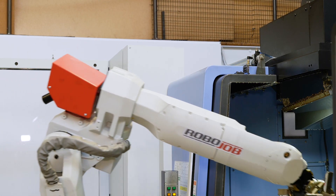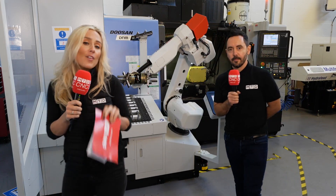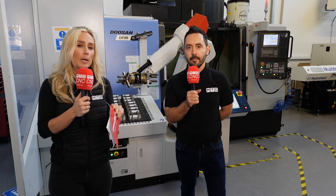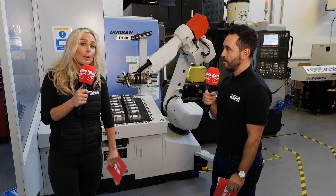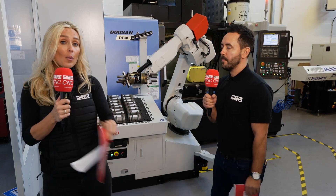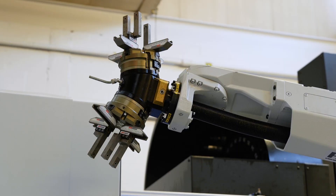Everybody here is factory trained and Hydrofeed themselves are investing in all of their support team members — they have about seven or eight people in the UK looking after you. At the end of the day these machines work, they're proving that they work, and people are coming back for more. Hydrofeed want to support you — they want to support the fact that when you have their machine on your shop floor, you're cutting metal the day they leave.